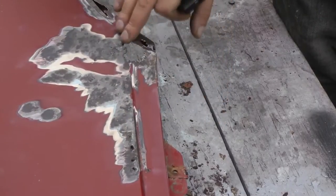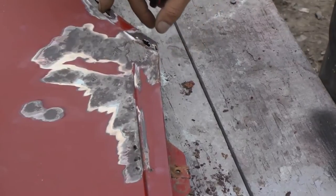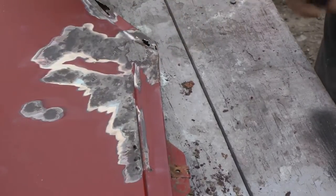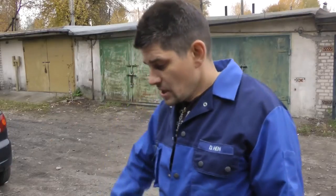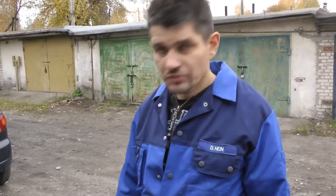We shall not weld these holes — actually, they should be welded. If you decide to do it properly, this fender would require a lot of work. We'll fix it, as I call it, using all sorts of scrap. We will work without welding, using glass fiber putty.